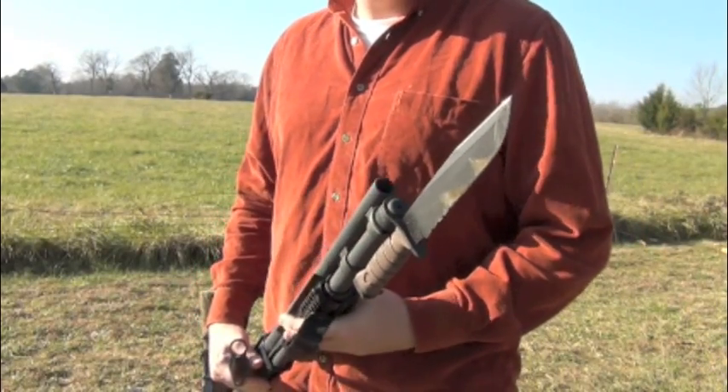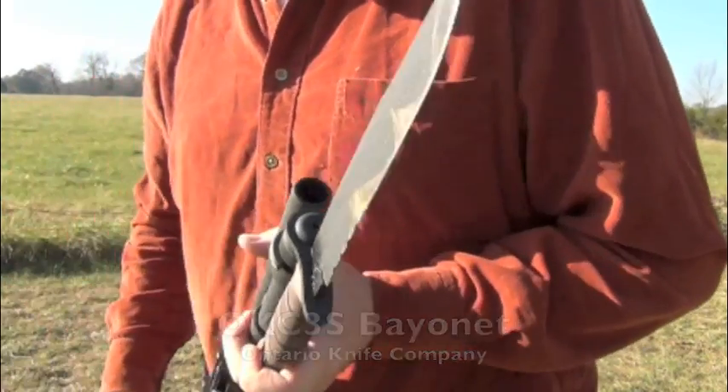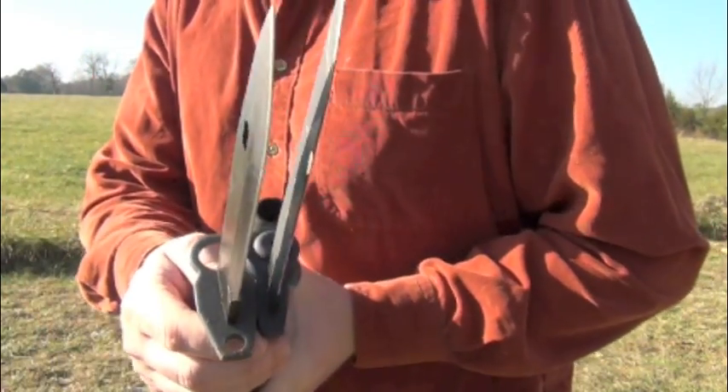The Marine Corps is using this one — it's the OKC 3S. It's a little bit longer than the M9, just barely.